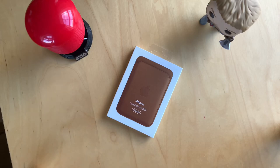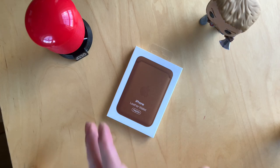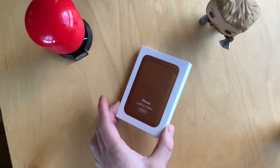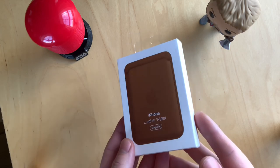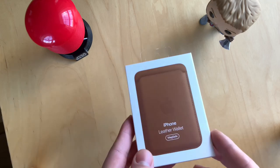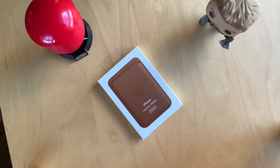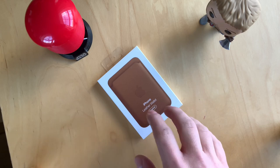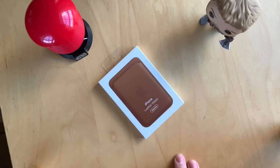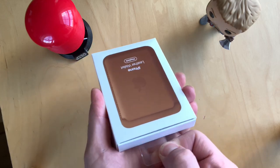Hello everyone, welcome back to my channel. Chris here, hope you're doing good. Today we're going to unbox Apple's leather case with MagSafe. I got the saddle brown color, the classic one. They do have Baltic Blue, California Poppy, and black, but I really like the classic brown style of this leather wallet. Let's go ahead and unbox this.